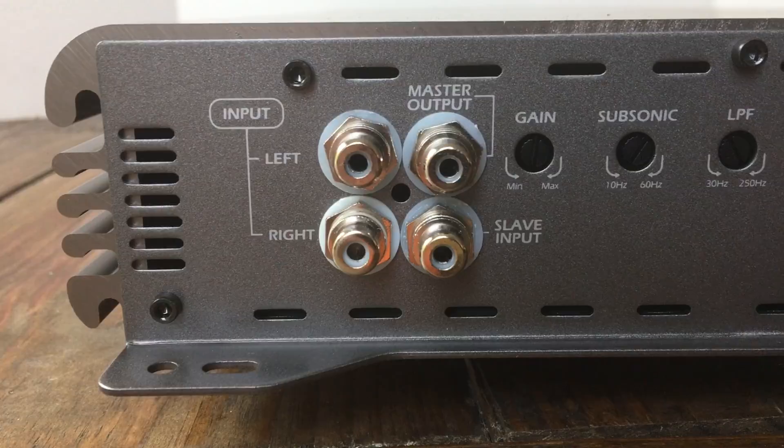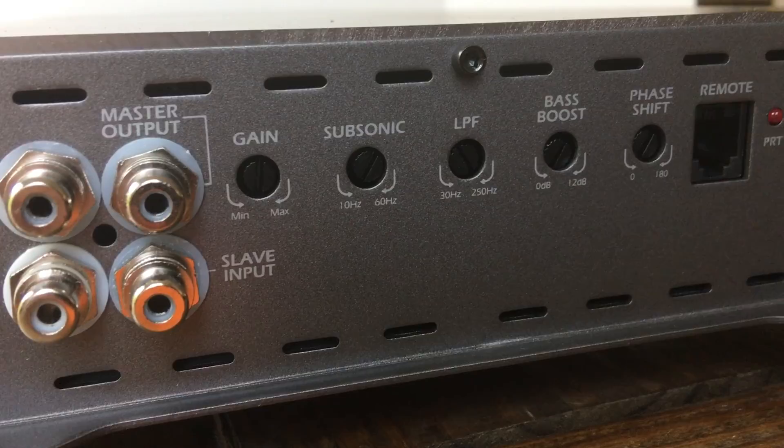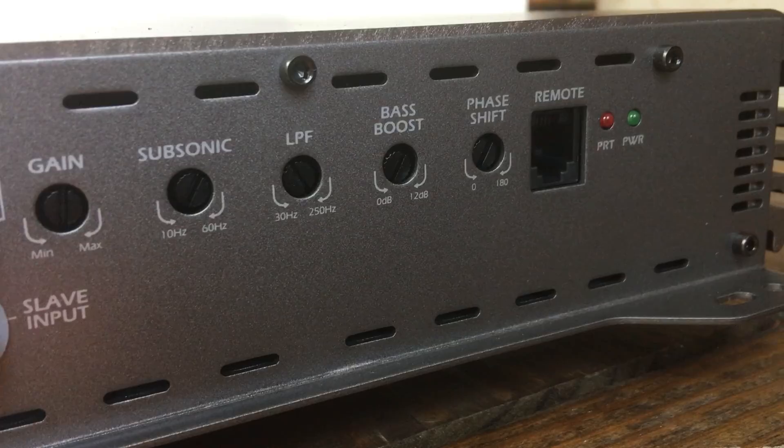On one end of the amplifier we have inputs and outputs — Tiffany style RCAs, very nice. We have a gain adjustment which goes from 8 volts to 200 millivolts, subsonic filter, low pass filter, bass boost, phase shift, and a port for the wired bass remote which is also included, and a power and protect light.